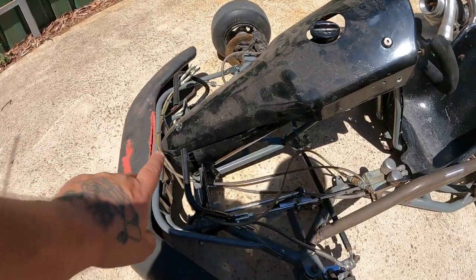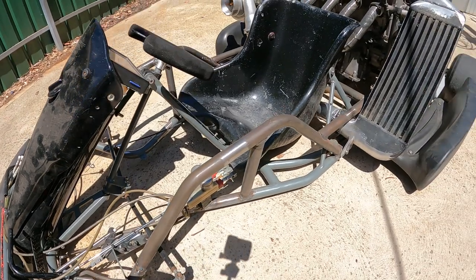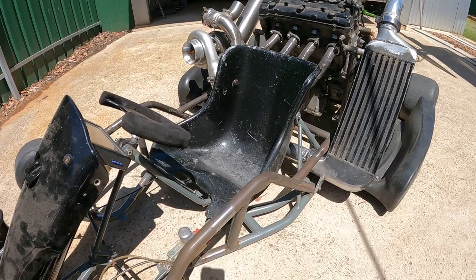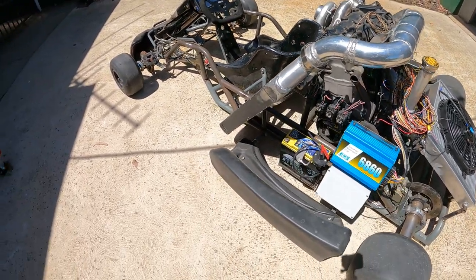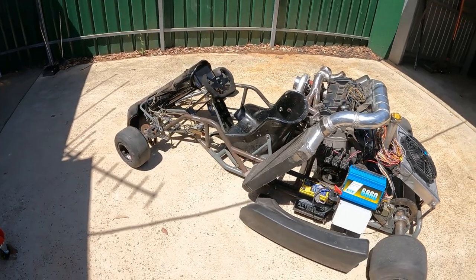The fuel tank is obviously still there, so I've got to put the fittings onto the fuel tank as well. What we've got right now is what we need to take it apart and finish welding it up.